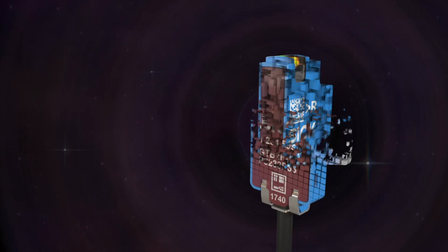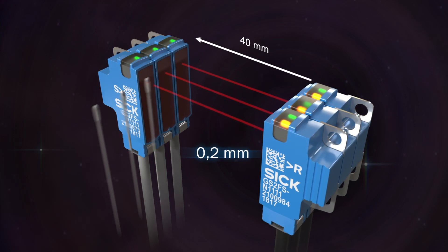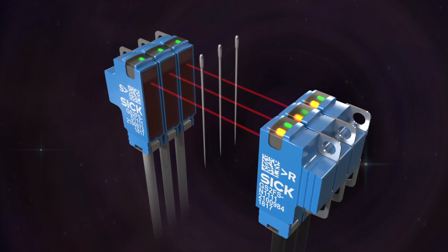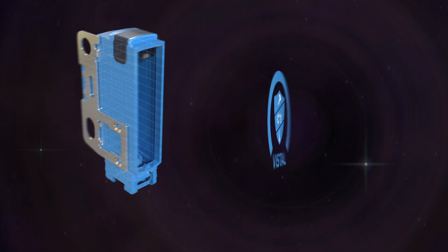The G2F through-beam side view can be placed side-by-side to each other for 0.2 mm object detection capability without any crosstalk. With a Vista housing and stainless steel mounting plate, you can be assured in terms of mechanical reliability.